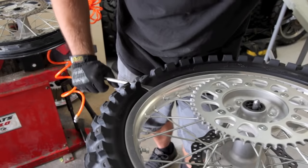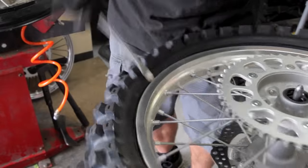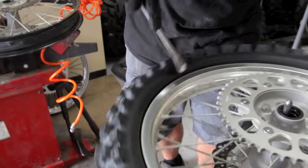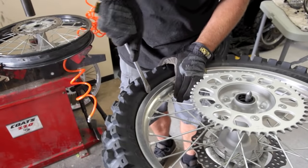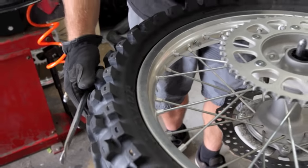So now we want to knock the tire off the bead. With a tire spoon, just go around all the way around the tire. We use Motion Pro — tire spoons work well all the way around. When you get to the rimlock, you can kind of push it in and make sure you're all the way off. Then we're going to flip the tire over and do the same thing.